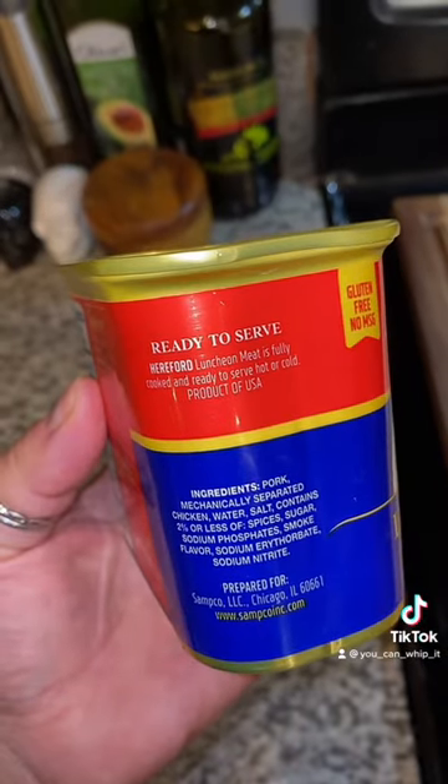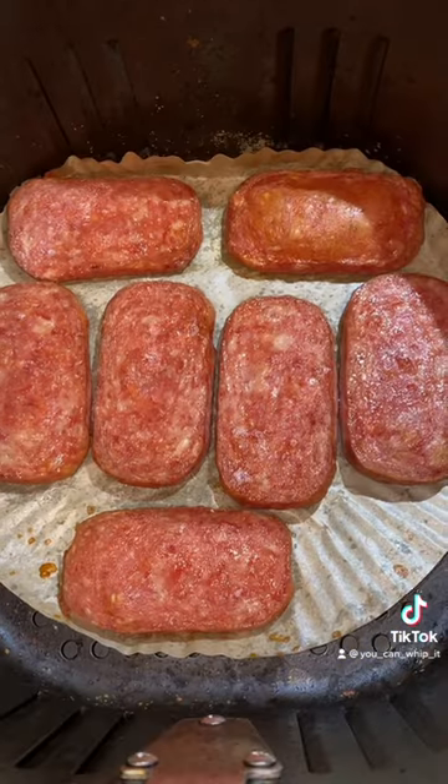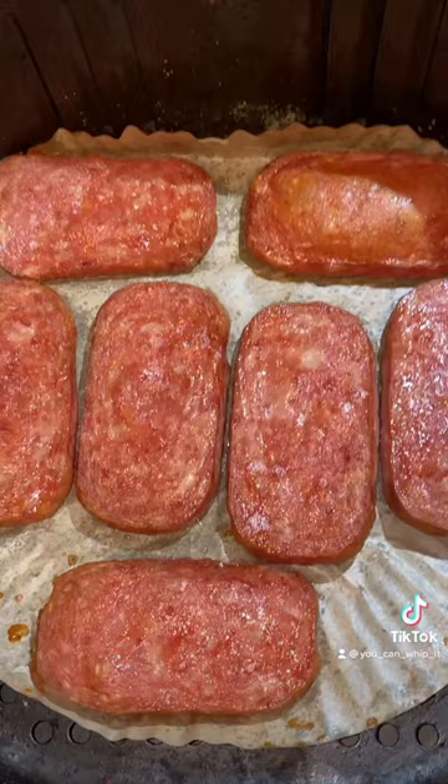I'd like to point out that this is a product of the United States, and just like Spam you can eat it right out of the can. Here's what our Hereford looks like when it comes out of the air fryer.